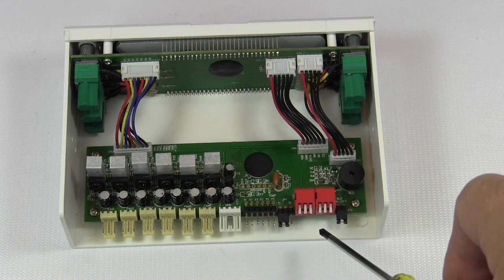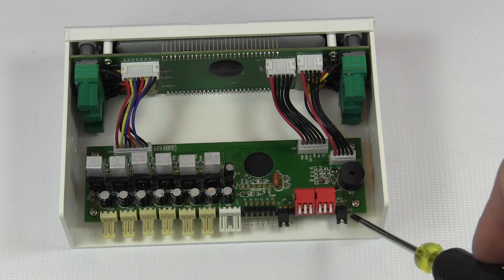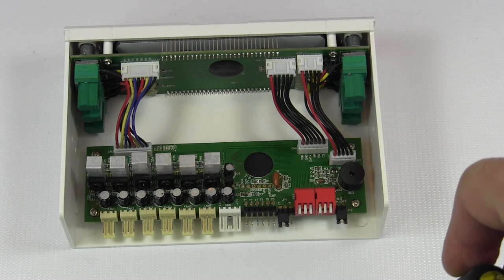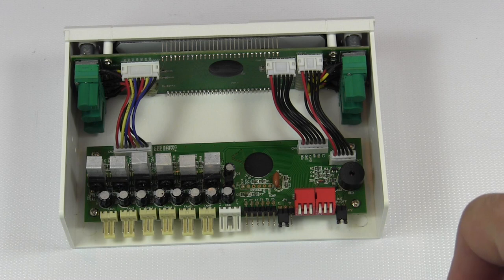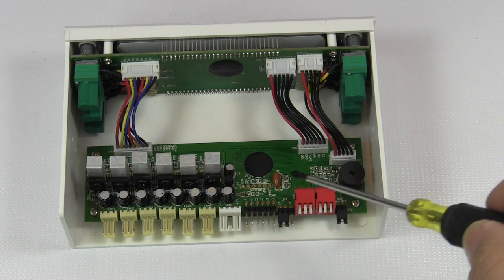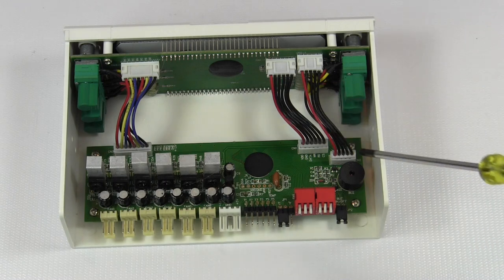The second dip switch controls the color of the displays. The colors you can get are red, green, apple green, blue, purple, light blue, and white — we'll take a look at those shortly. And then this final jumper allows you to mute the alarm. If you remove this jumper, the alarm will not sound at all. The controller has a two-circuit card design: one powering the controller and connections, and one powering the display.